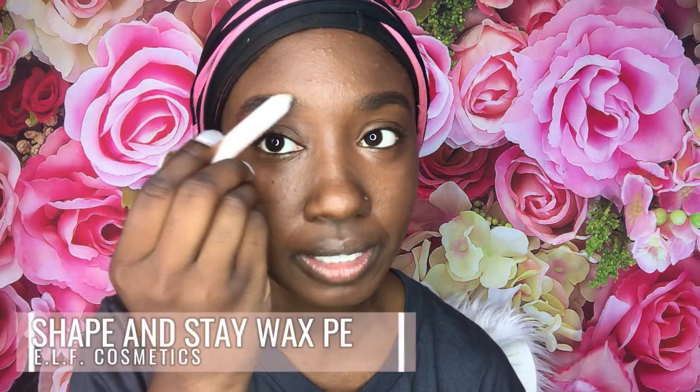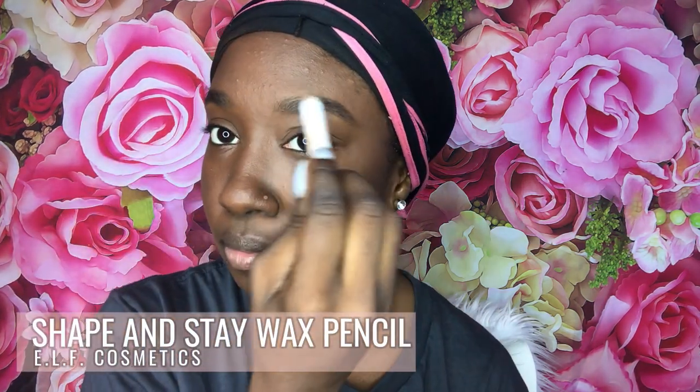Beyoncé doesn't have trifling brows, but she doesn't do that sharp angle either. After my brows, I put on the e.l.f. wax stick to keep these trifling brows staying. I got this at the Ulta conference two years ago and got like three of them. It's really nice because it keeps your eyebrows in place all day — until forever.